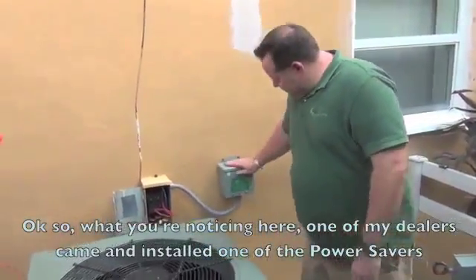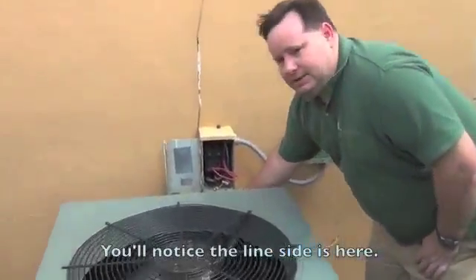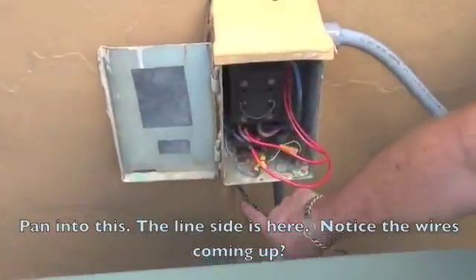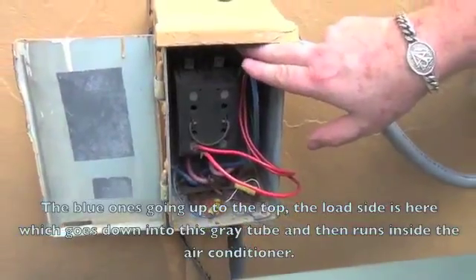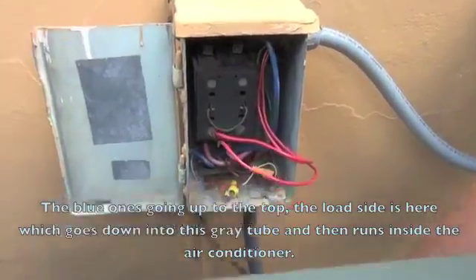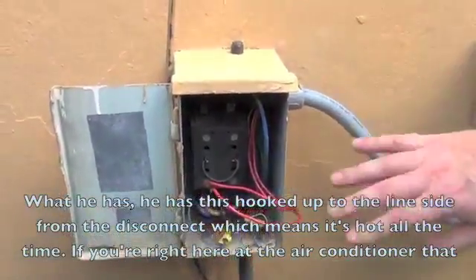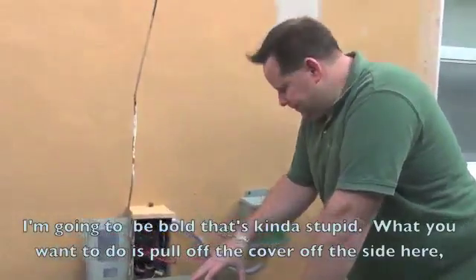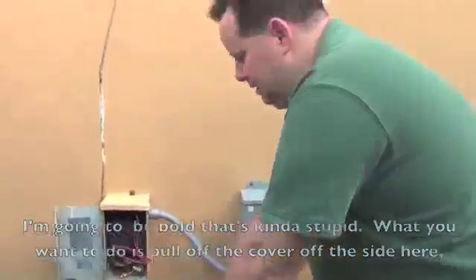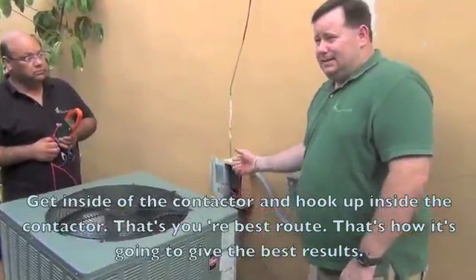So what you're noticing here — one of my dealers came and installed one of the power savers. What he did is he ran the power into the disconnect box. You'll notice the line side is here, the blue wires going up to the top, and the load side goes down into this tube and runs inside the air conditioner. He has this on the line side of the disconnect, which means it's hot all the time. If you're right here at the air conditioner, I'm going to be bold and say it's kind of stupid. What you want to do is pull off the cover off the side here, get inside the contactor and hook it up inside the contactor. That's your best route — that's how it's going to give you the best results.